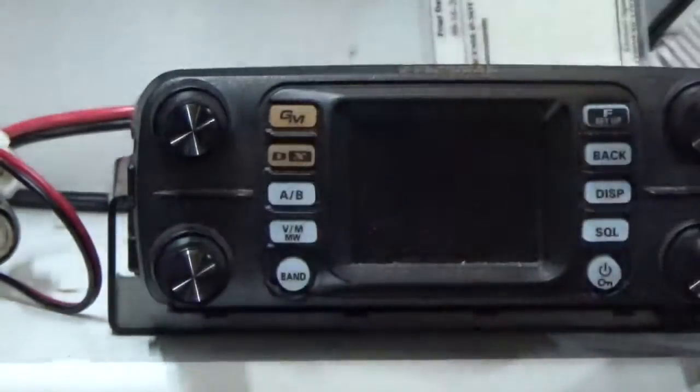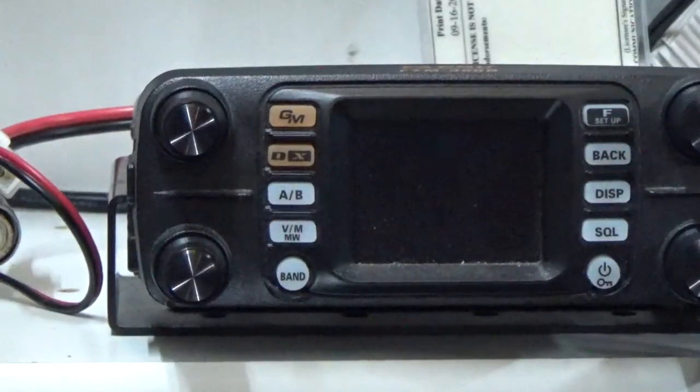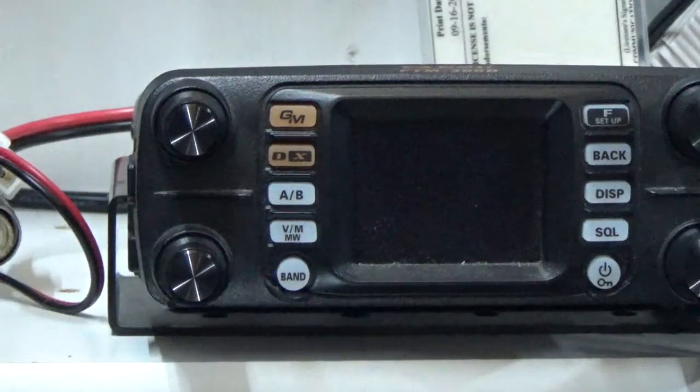That is the video on the FTM-300 — kind of brief. Part two of this video will be actually programming the software and writing it to an SD card. I hope you find this video interesting. 73 from KI5JUF — we'll continue with part two at the computer. Thank you for watching. Have a good day.